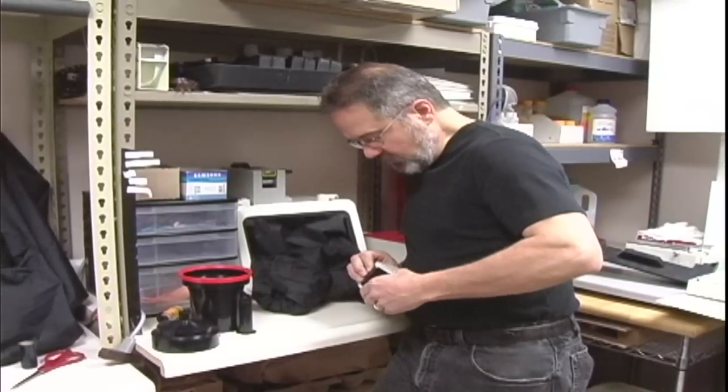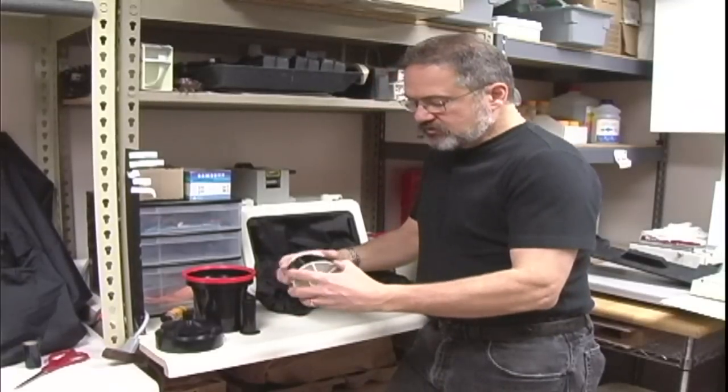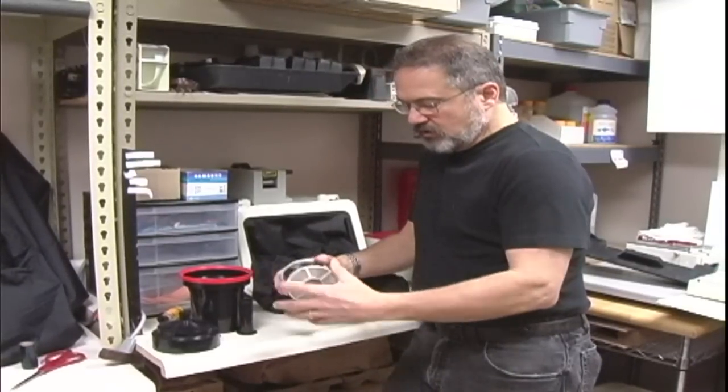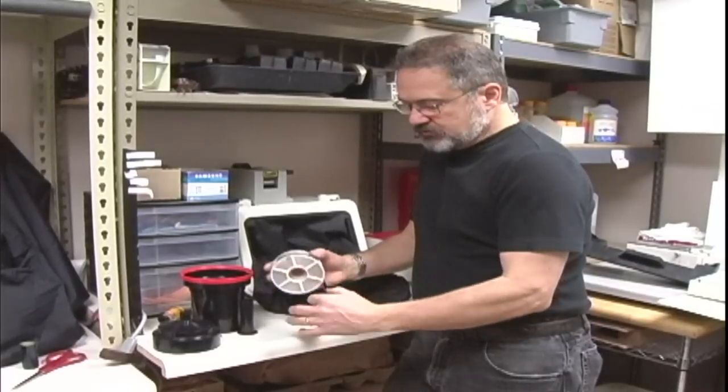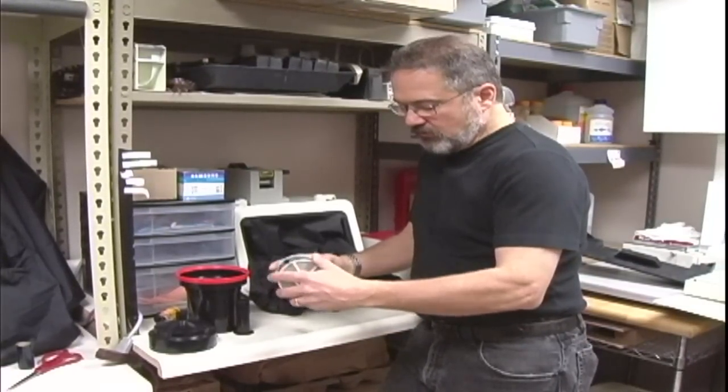We're going to load this on as such. Once it's loaded on, all you do is turn your reels like this and it'll actually self-feed itself all the way through.